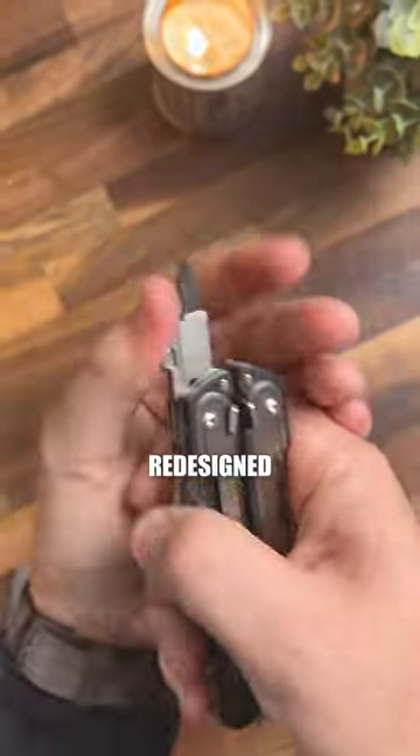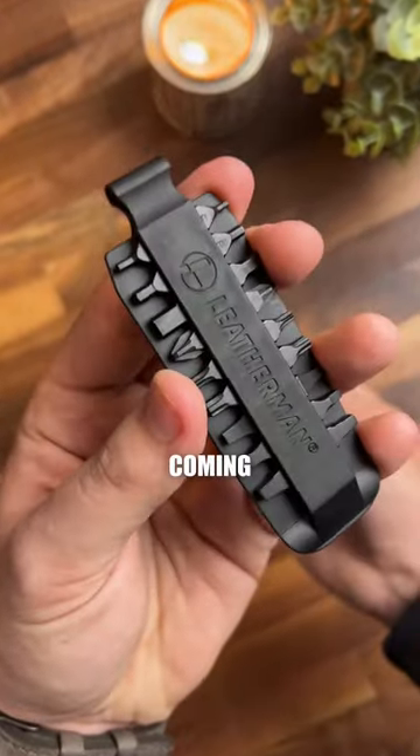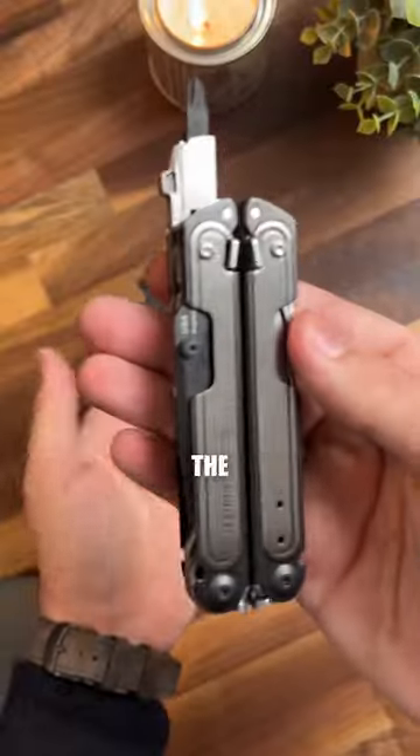It's got a can opener and a redesigned bit holder. This thing is also going to be coming with half of the Leatherman bit kit, so you've got to keep that in mind when considering the price.